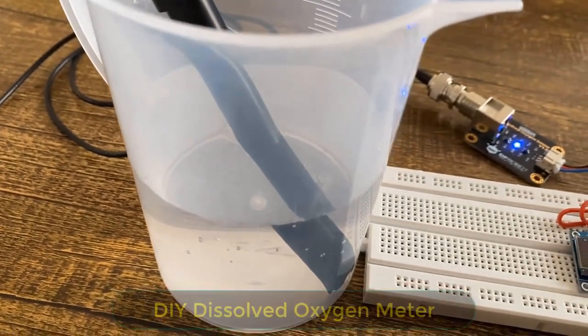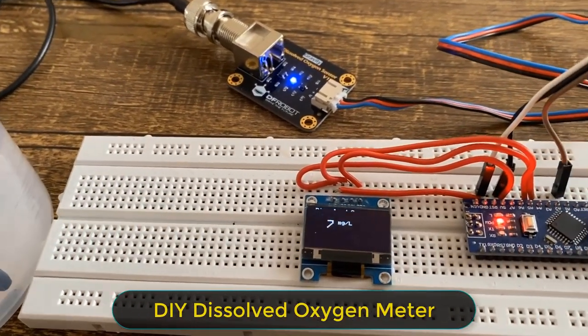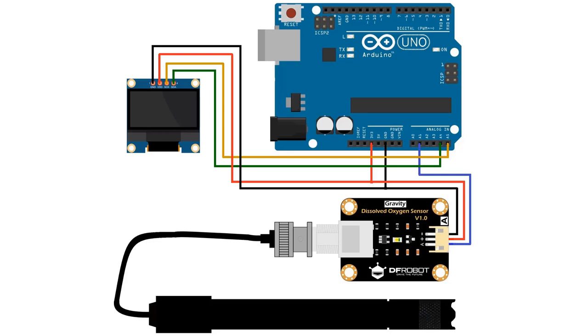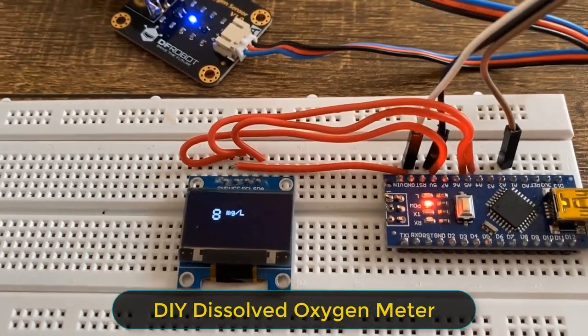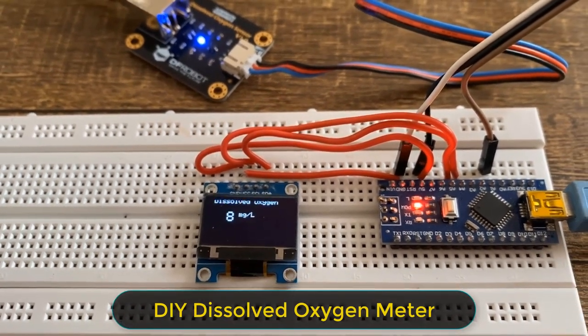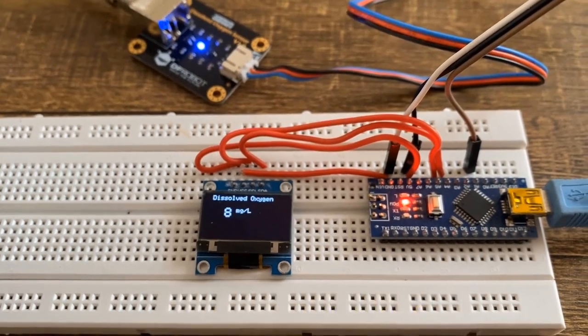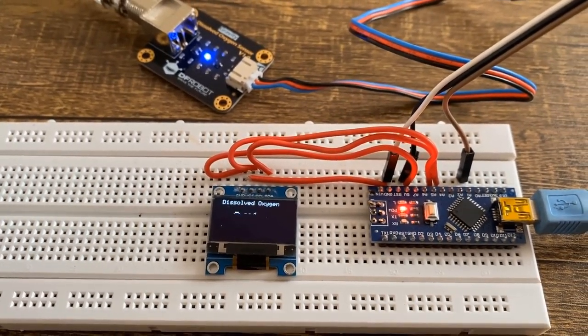Now let us make a portable dissolved oxygen meter. For that, we need to add an OLED display to the board. The OLED display is connected through the I2C pins — SCL and SDA. Here is the final dissolved oxygen meter. The dissolved oxygen is measured in milligrams per liter and displayed on the OLED display. I have modified the code after making this video so that you can display up to 2 digits after the decimal point.